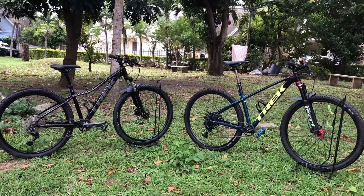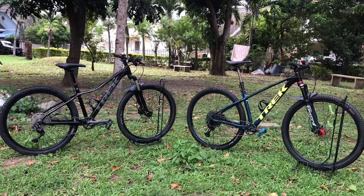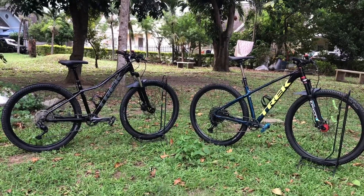Hello everyone, welcome back to BJJ Biker. Today we're gonna do a bike check with two of my favorite bikes, which are my Trek Marlin 5s. Let's check it out.